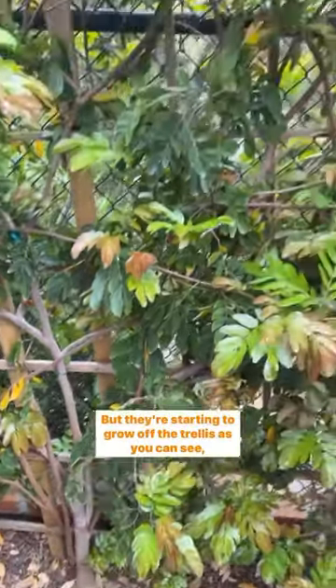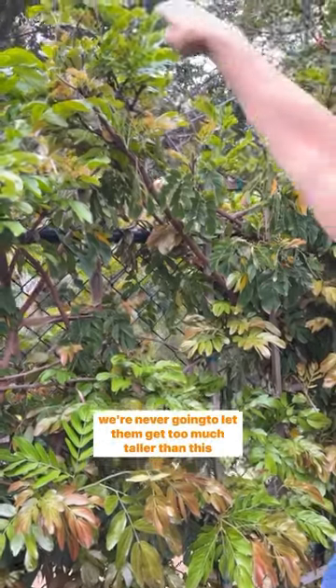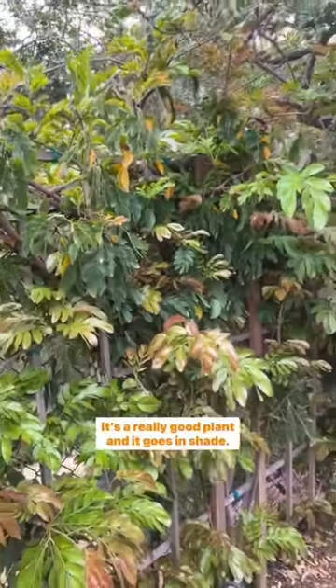They're starting to grow off the trellis, as you can see. We're never going to let them get too much taller than this because we have our special view. It's a really good plant.